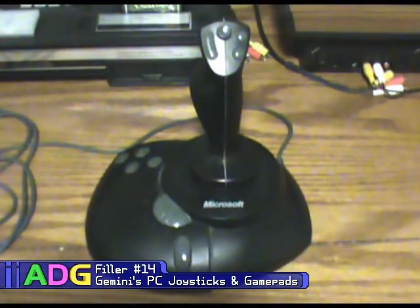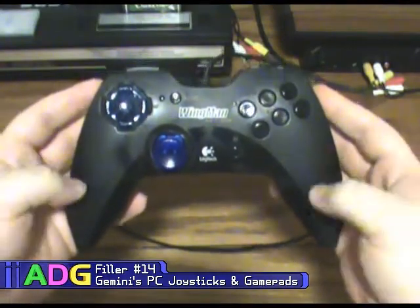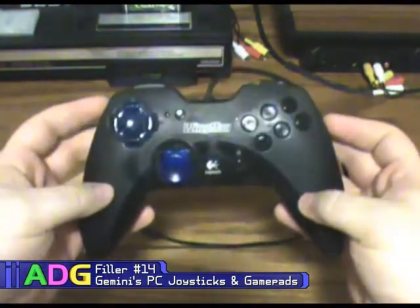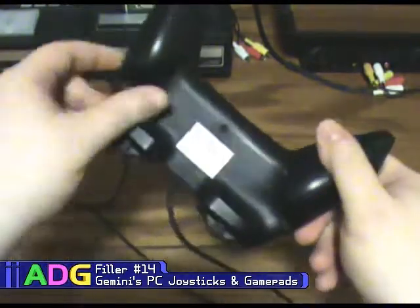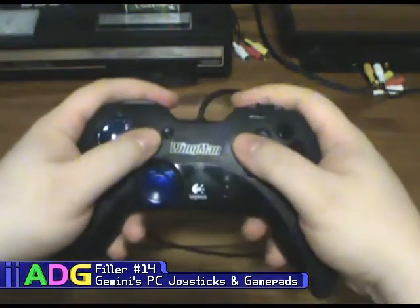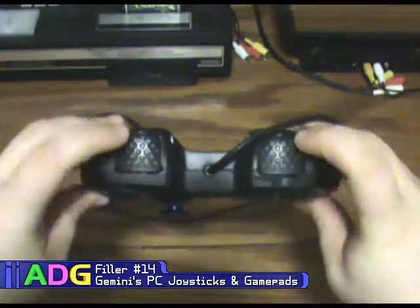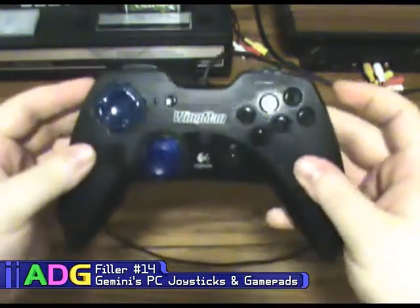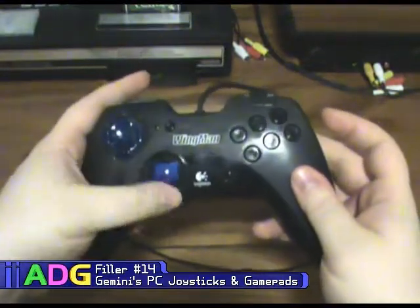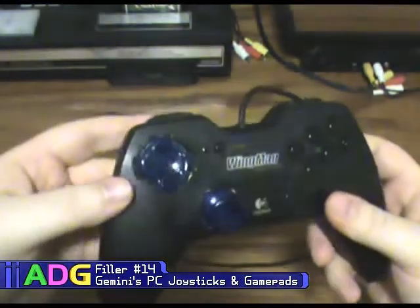This is my Logitech Wingman Action Pad — the very first gamepad I owned for a PC. For the time it worked really nicely and had a lot of features. It's formed really nicely so it fits in your hands well despite looking a little unwieldy. It has shoulder buttons up here which are really big, a throttle slider, a d-pad on the side, an analog stick, and six face buttons — seven if you count one extra — plus a mode button to swap the functionality of the d-pad and analog stick.